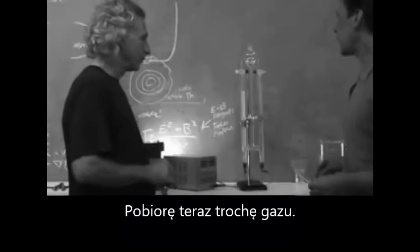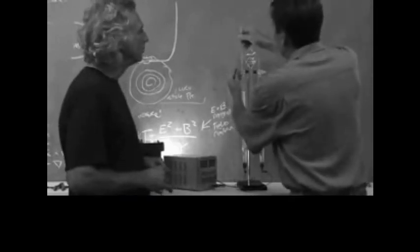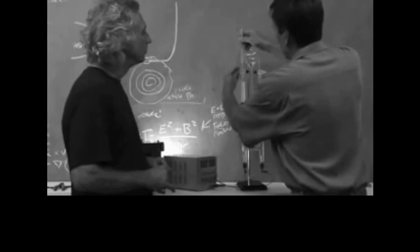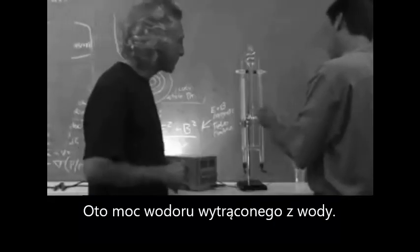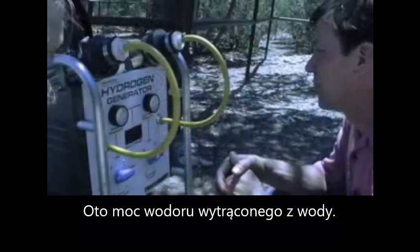So let's go ahead and extract some of this. Look at that. Wow! There's the power of hydrogen — just from water, something exploded.